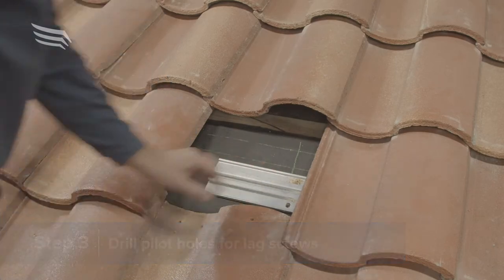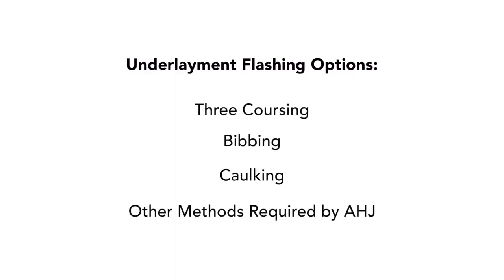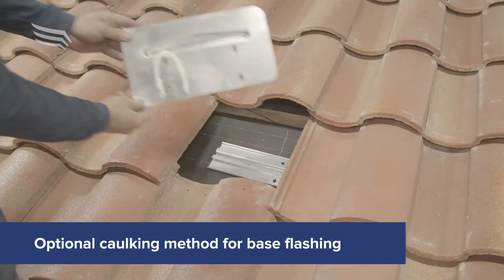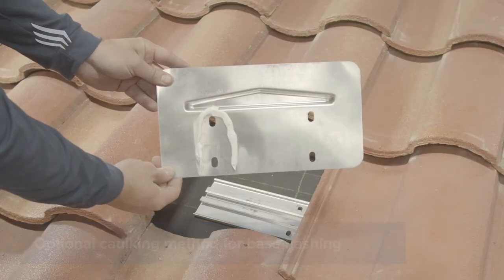The base flashing is designed to be flashed using three coursing, bibbing, caulking, and other methods as required by your AHJ. For example, apply compliant roof caulking in a U-shape on the underside of the base flashing.